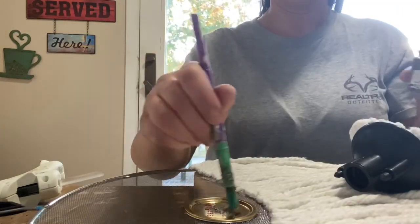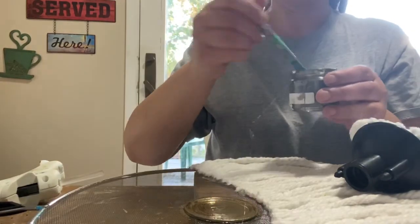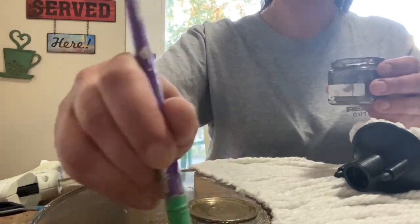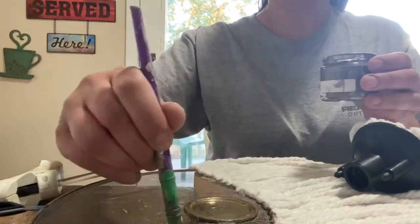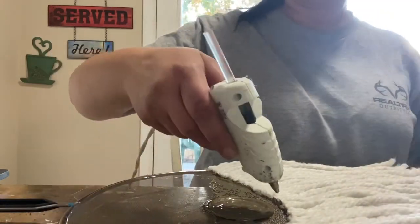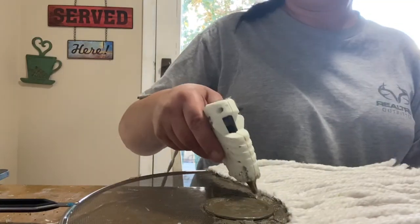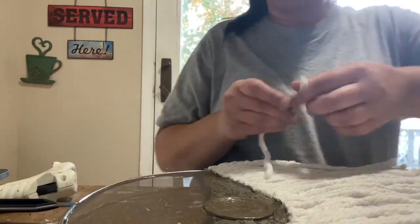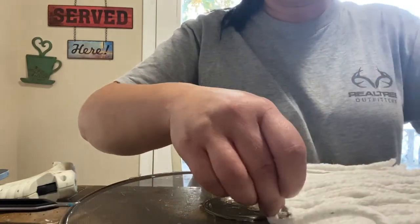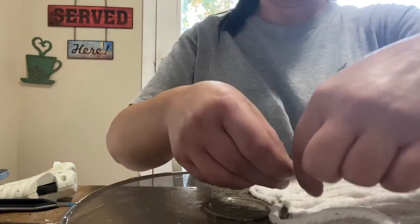Once the beard was done, I took a small mason jar lid and hot glued it right above the beard line to make his nose, then painted around it. I should have painted the board before gluing the splatter screen on near his face, but I originally thought I'd cover it all with mop strands. I also took eight strands — four on each side — to make his mustache.